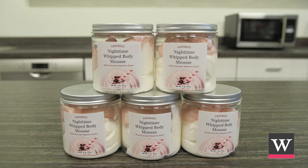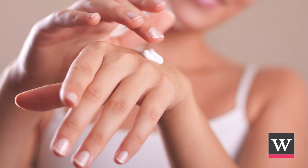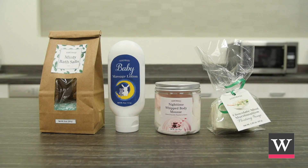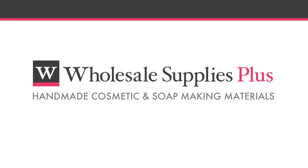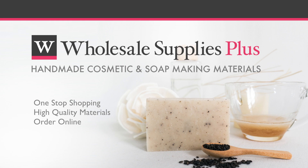Share your nighttime whipped body mousse with others. Apply this body mousse before bed for radiant and beautiful skin. Customers will love this in your spring product line. Brought to you by Wholesale Supplies Plus, your one-stop shopping destination for quality cosmetic and soap making materials.